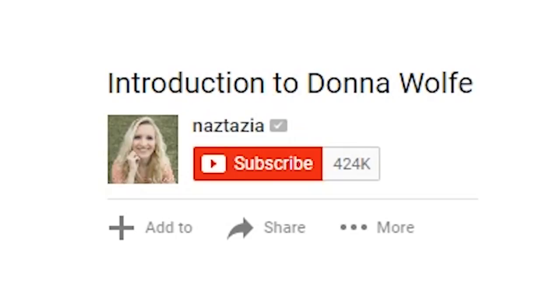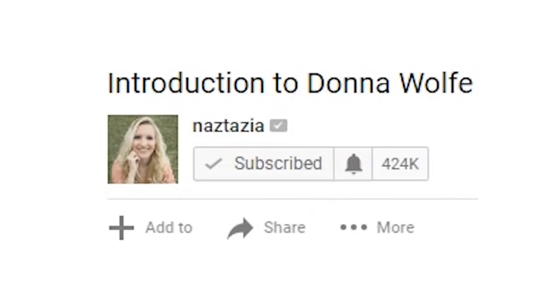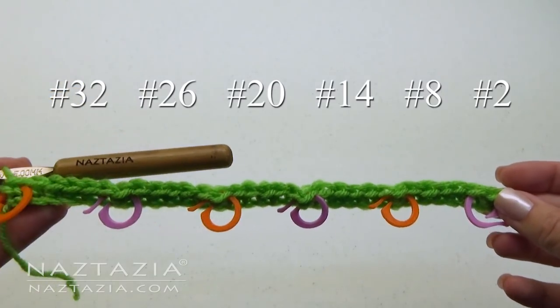By the way, be sure to subscribe to my YouTube channel to get notified of new videos from me each week. Here's what your chain looks like now.